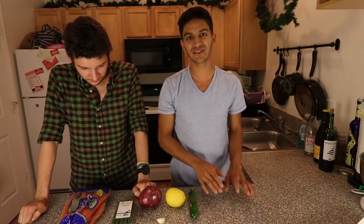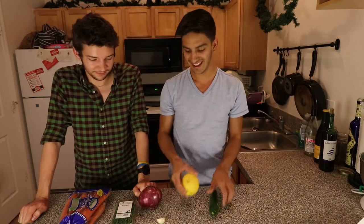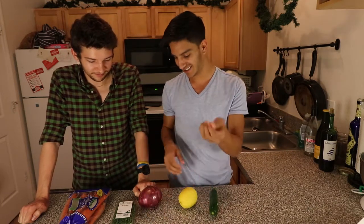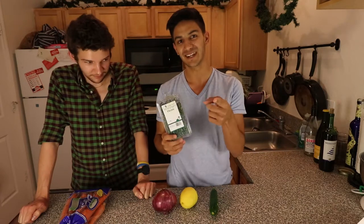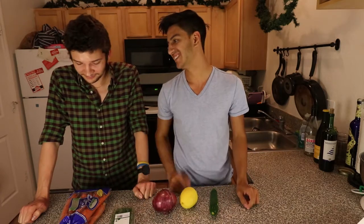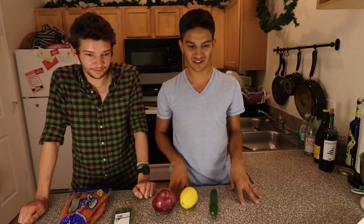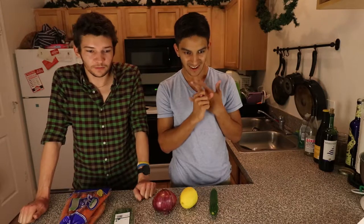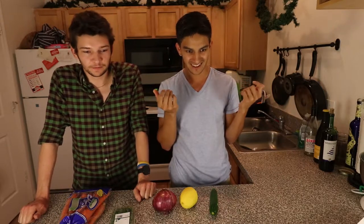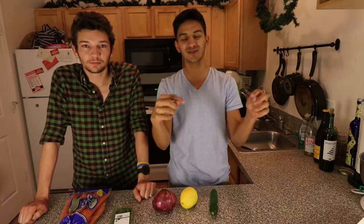We are going to jump into this recipe. For this recipe you are going to need a zucchini, a lemon, some garlic, a red onion, some thyme, carrots, a piece of white fish, some white wine, butter, olive oil, and seasoning. If we forgot something it will be down in the description, so make sure to check that out.